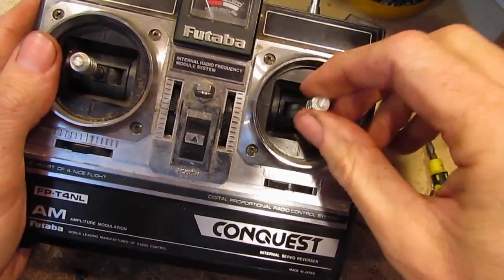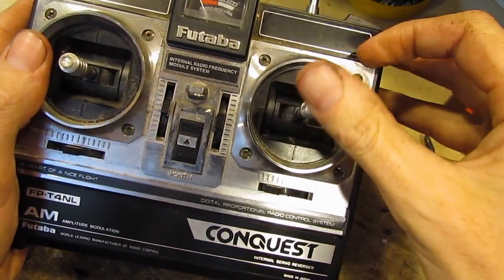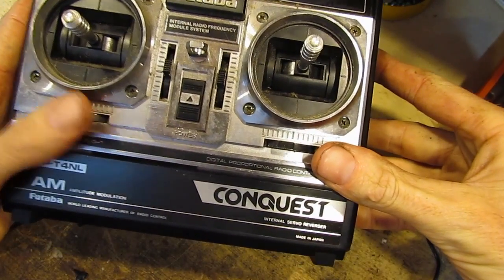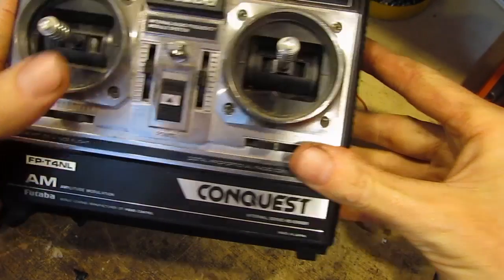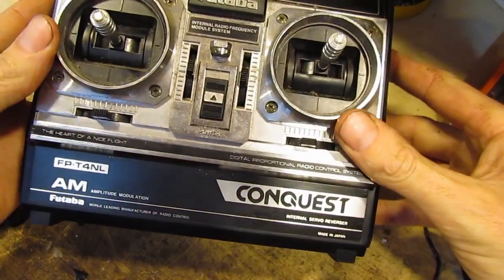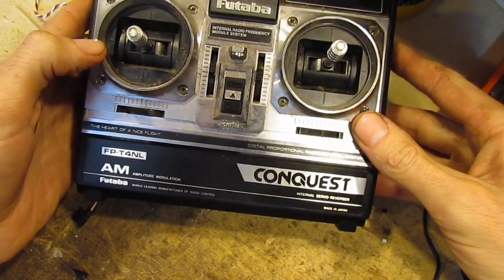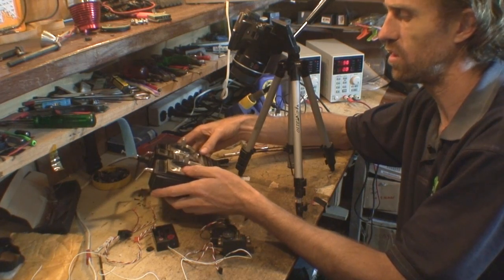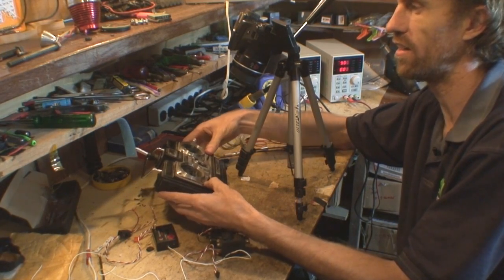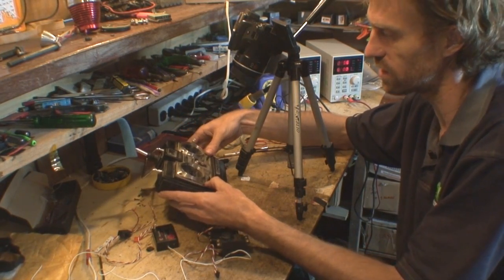The controls have got adjustable sticks, nice and clicky, and these are our trim adjustments. Trim adjustments are really nice — they've got definite clicks in there and they feel really good. But that's it. There's no screen, no digital mixing or anything like that, or model memory. This is as simple as it gets.